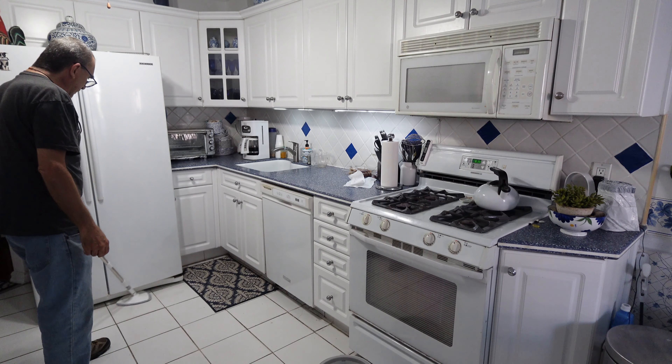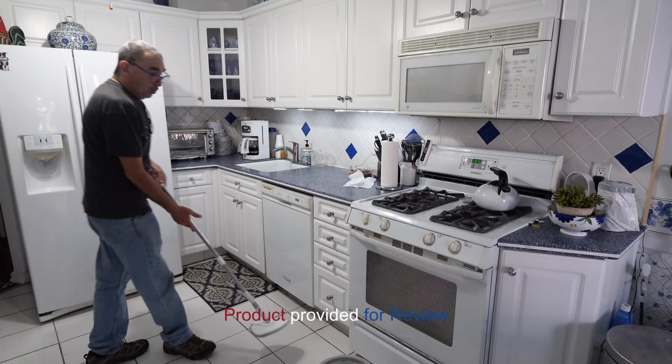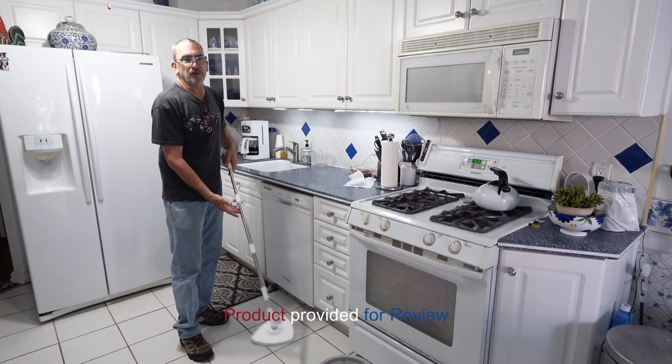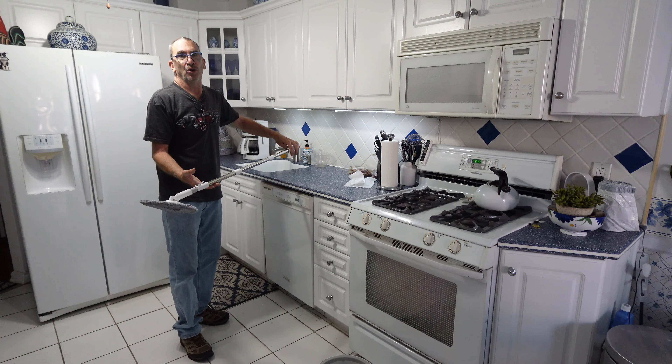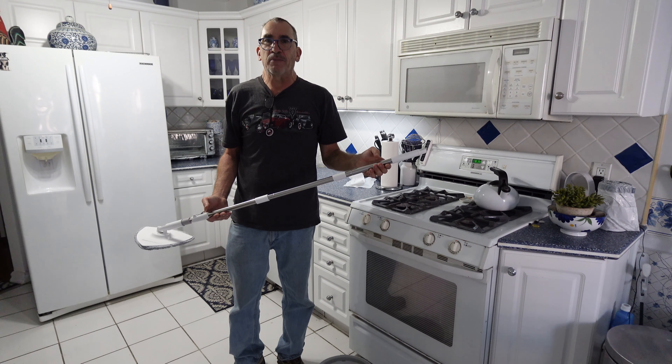It goes underneath the refrigerator. It can mop tile floors, wood floors, any areas that need to be mopped like a bathroom, a hallway, a kitchen. We're going to show you what this mop's about and demonstrate in a couple of areas.